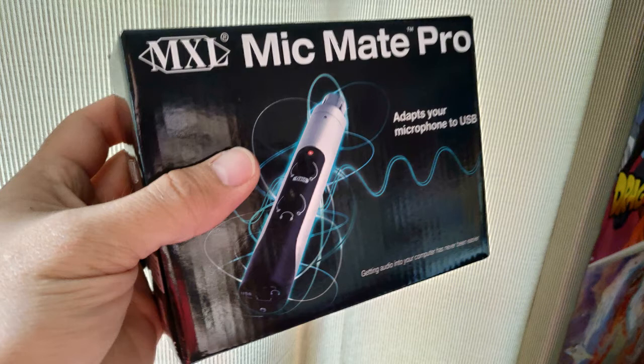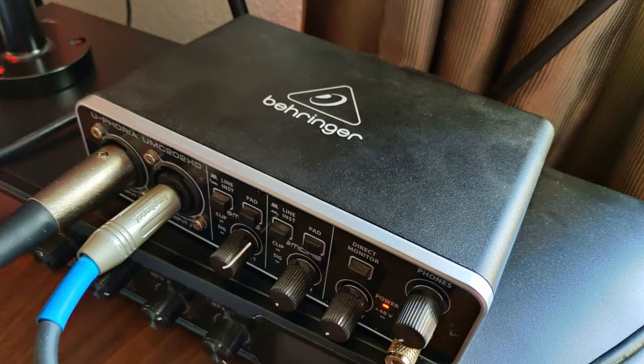Here's what my voice sounds like talking into the MXL BCD-1 through the Mic Mate Pro. This is just a test to see what it sounds like. I have the level set just below where noise starts coming into the line because of the device. And here's what my voice sounds like talking into the MXL BCD-1 using my UMC-202HD audio interface, with settings just below where noise starts coming in.